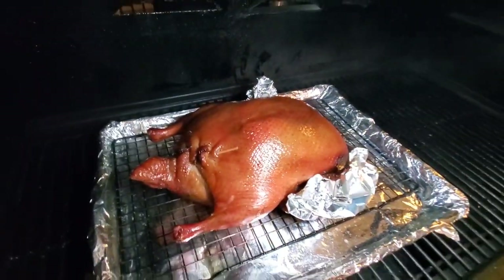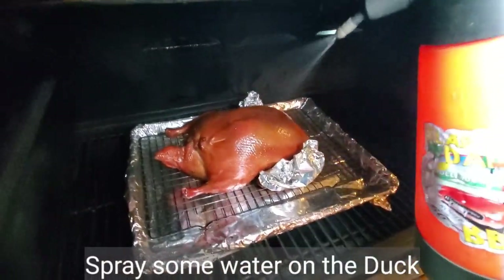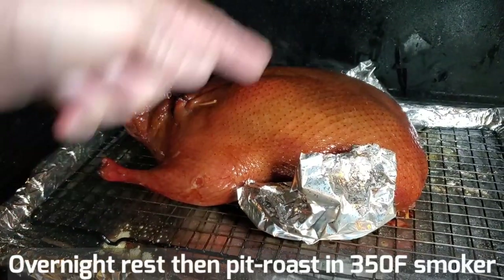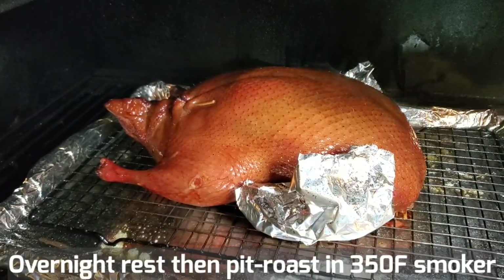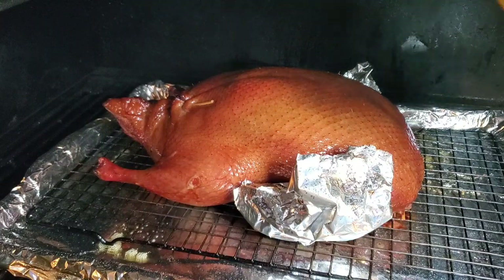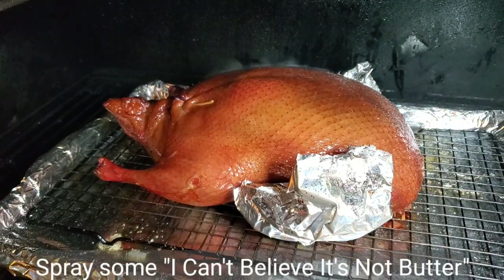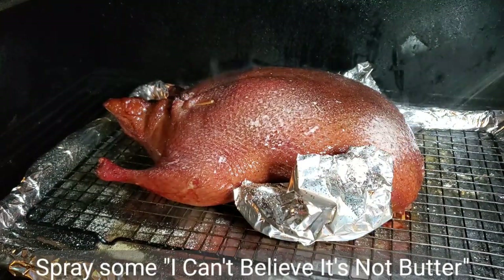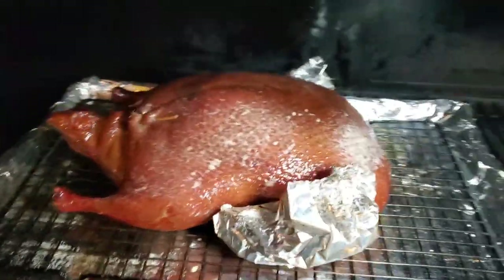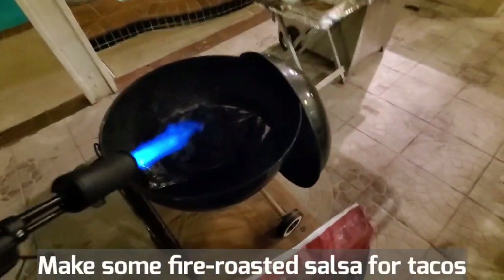It's been about one hour and it's browning nicely. Let's spray some water. I covered the tips so they don't burn, squirt a little bit more on it. Okay, good — starting up the pit now.